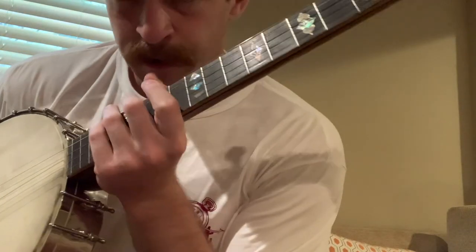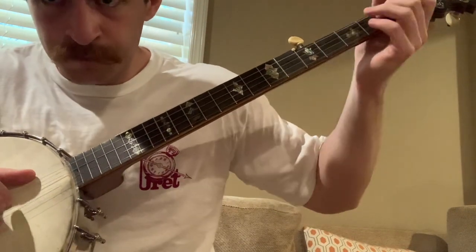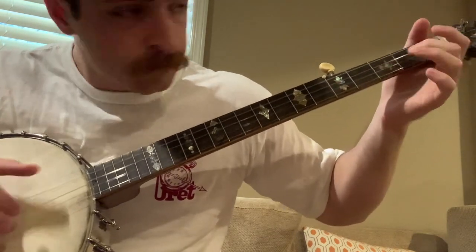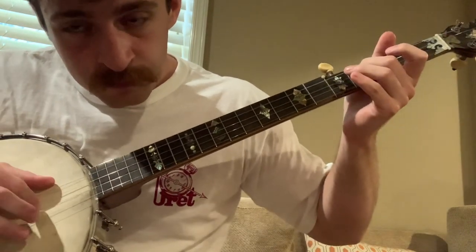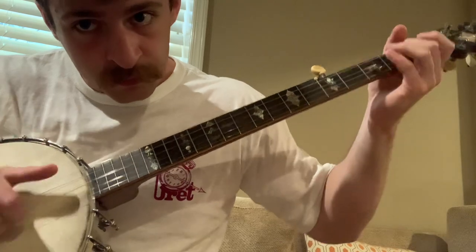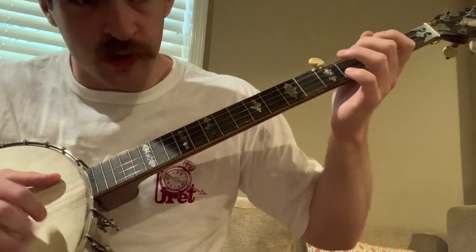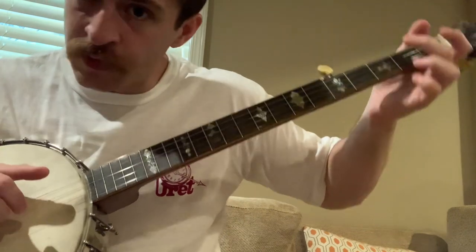And then this is the hard part - it's not really that hard. You start on the 2nd fret on the 3rd string here. So the 2nd fret, slide up to the 4th. You do sort of like your bum, and then once you've slid up you do your ditty. And then you go back down - you don't have to slide back down, you just go back to the 2nd fret. Same thing. And then you go up to the top string and then down to the bottom string.